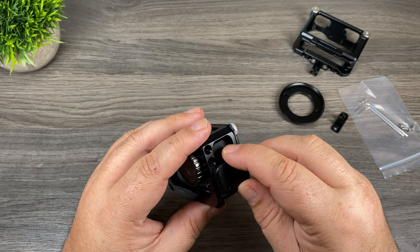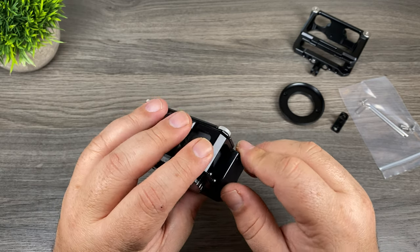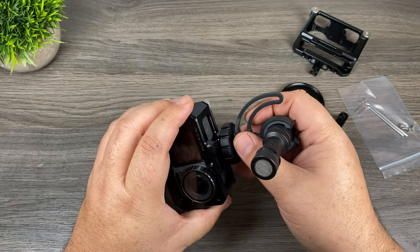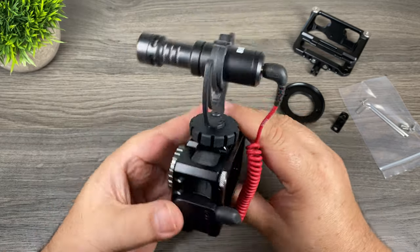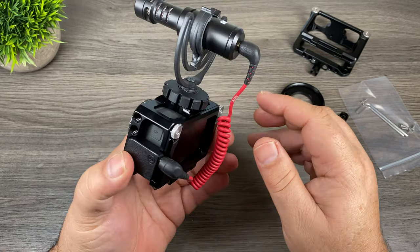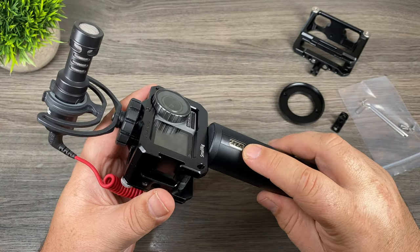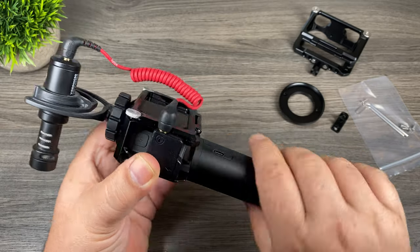It's kind of held in place by the frame, which is great because one problem some people were having is that it was really loose the way it would normally plug in. But this frame looks like it will help hold it in place and keep it from moving around too much. So now we can add our microphone to the top, and then our cable — just like that. Then all we have to do is add some type of handle.